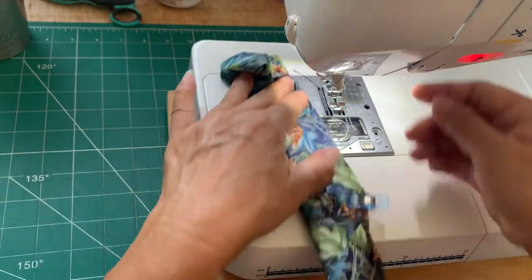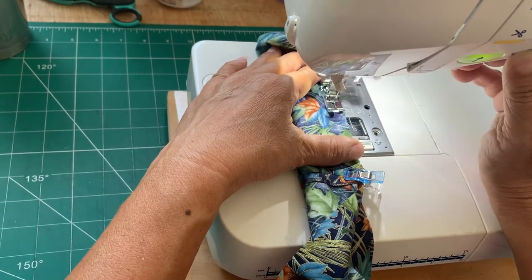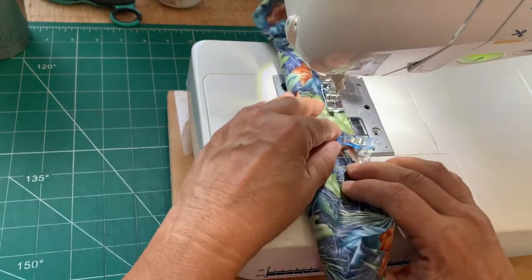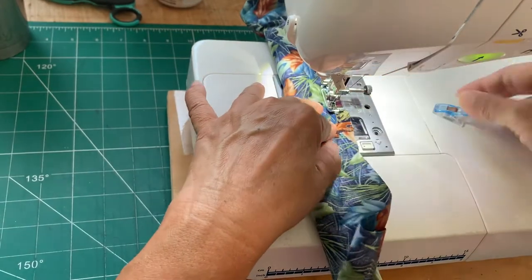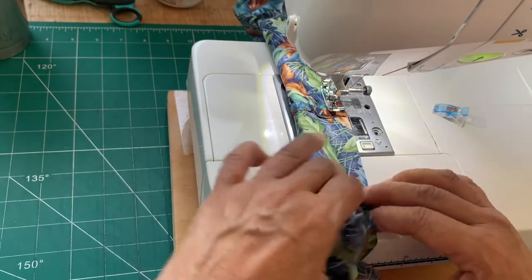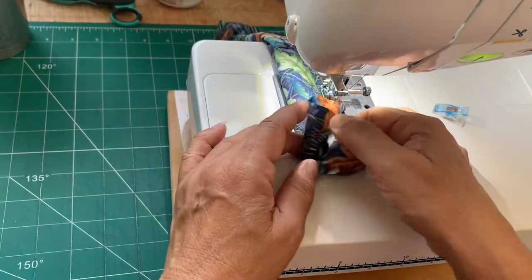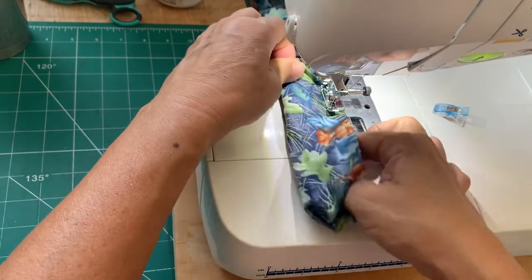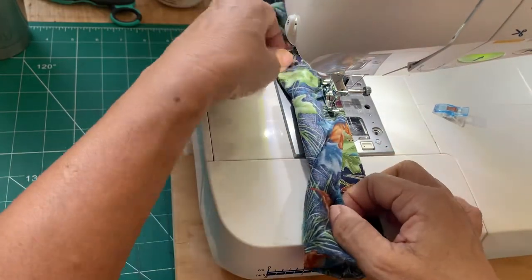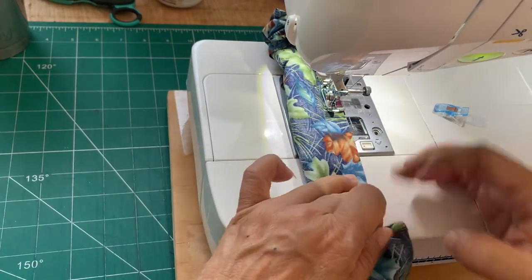Here we go. The interesting part is coming up. You're going to be pulling it through. I'm going to open it up and we're going to keep sewing like this until we get back to the beginning of the sewing and leave a two-inch gap.